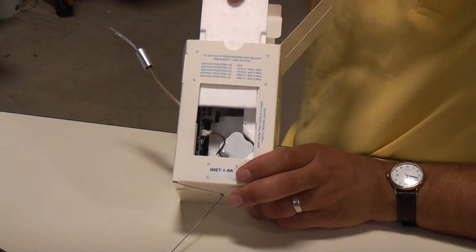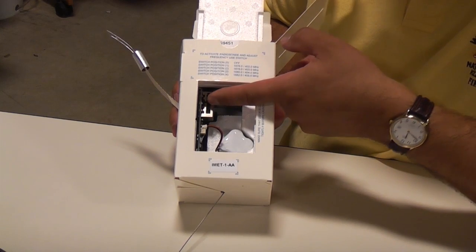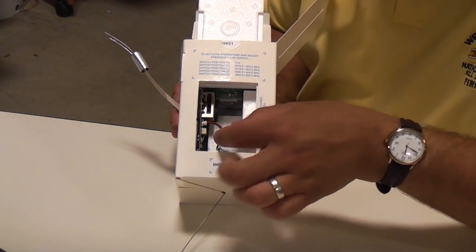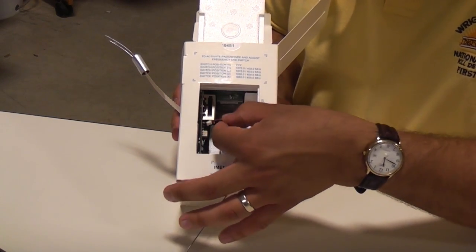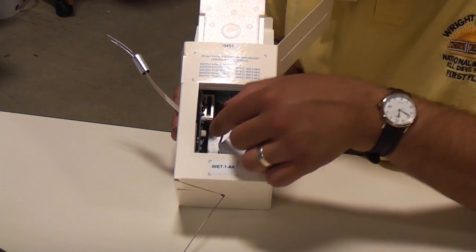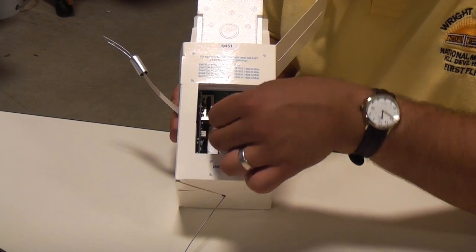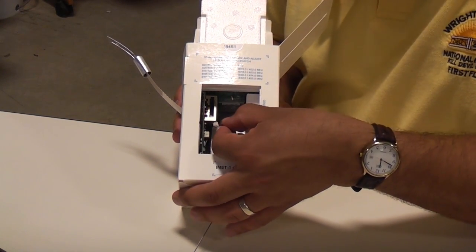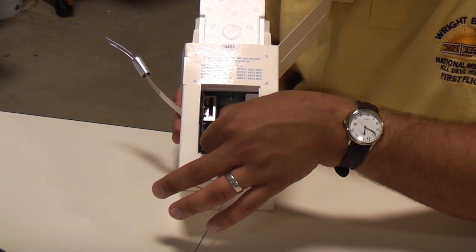Next we'll open the door of the radiosonde to reveal the inside. You will notice that the switch is in the off position and the battery wire is disconnected. To connect the battery, face the connector so that you can see the two little individual pins — the other side you cannot see the pins. The key will be that the red wire is on top; connect it to the battery connector on the main board of the radiosonde.